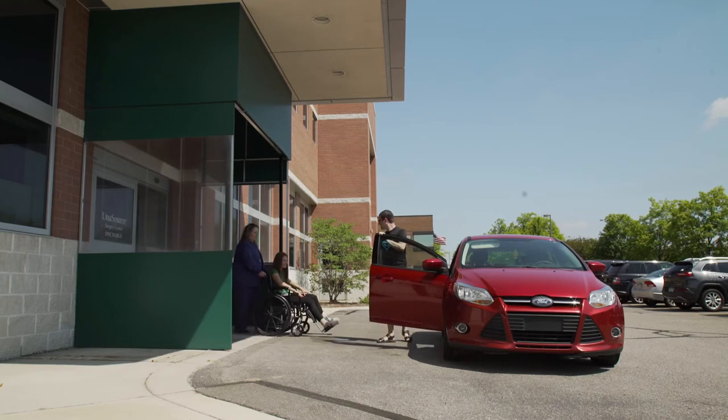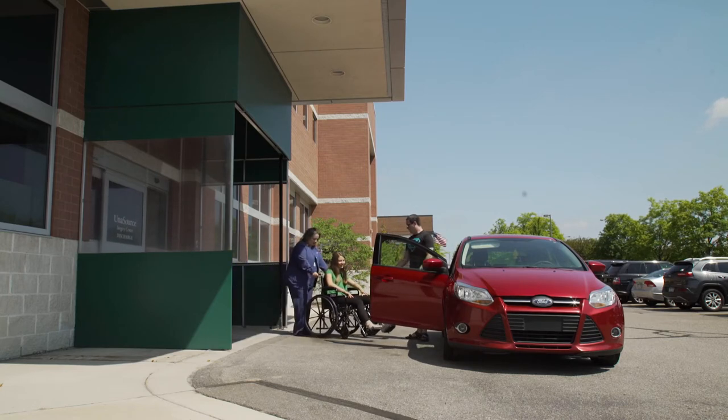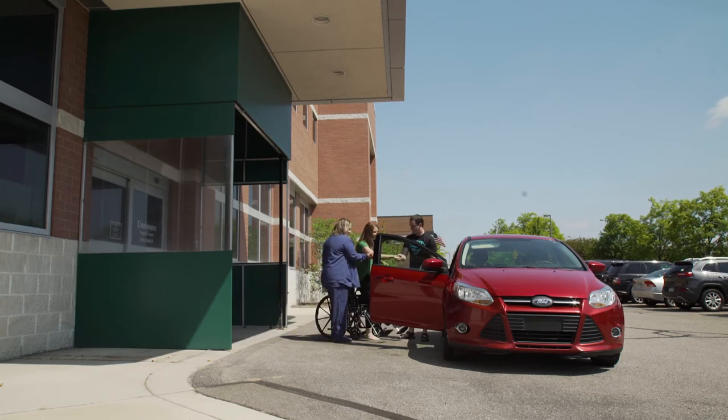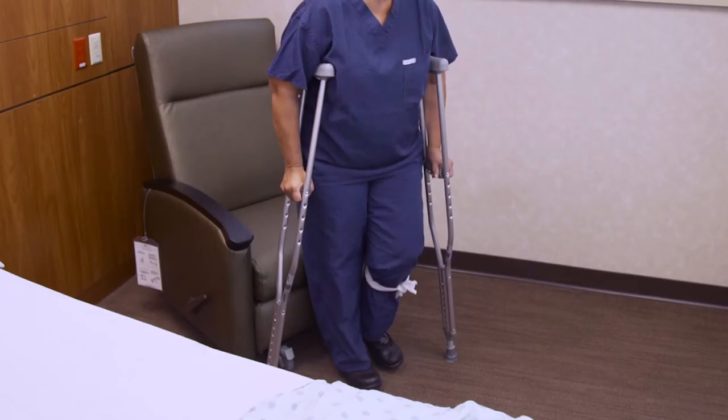Many patients will leave Unisource Surgery Center in a non-weight bearing status and eventually move up to partial weight bearing within just a few days. So it's important to know both ways of walking with your crutches.